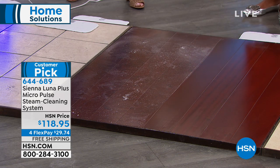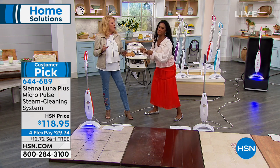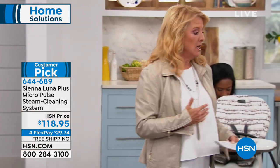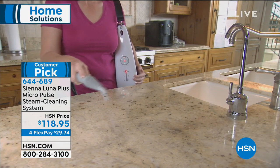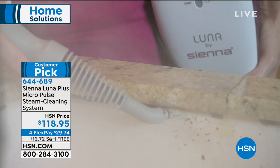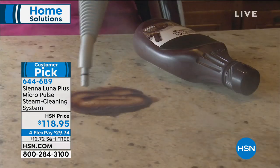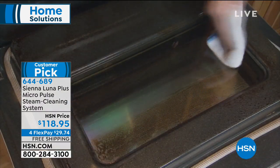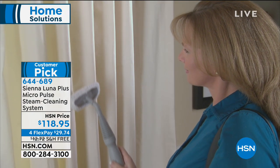I want to read a customer review. Sharing real reviews is like having a really good friend say 'you really need to get this.' This one says 'Wowza' — what a funny way to start a review! She says: 'I clean my floors every day with a wet wipey thing, but OMG in big capital letters, I can't believe how much I got off my floors with the steamer.' Another one wrote: 'Love that I can wash the pads.'